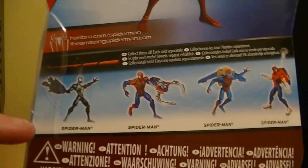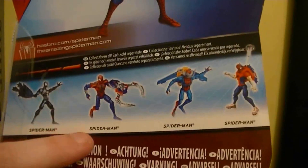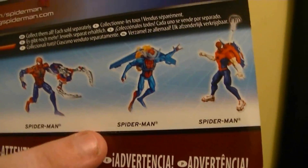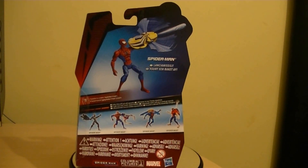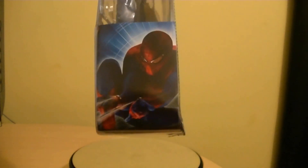On the back of the packaging, as you can see, there are some other characters — there's the black costume Spider-Man, which I saw. I saw the Scarlet Spider-Man, which is that one — I couldn't decide whether to get that one or this one that I've got in my hand. I never saw the one with the jetpack. I did see the one that looks kind of like Peter Parker, which you can see there, and this is the one we got. The packaging isn't bad — there's no number there, just another photo of Spider-Man.